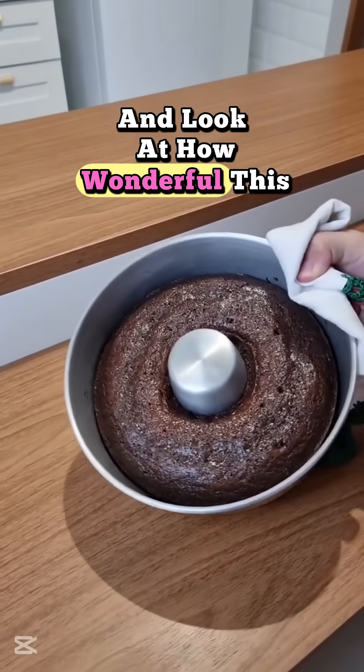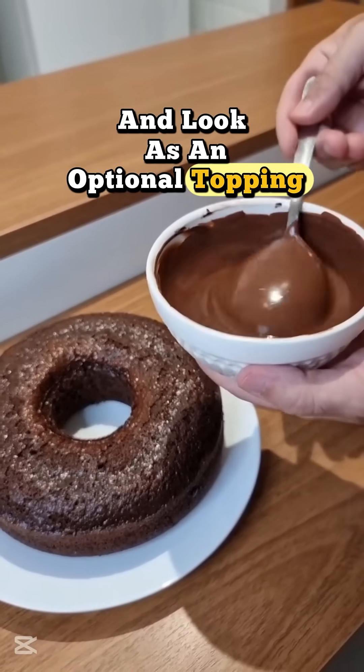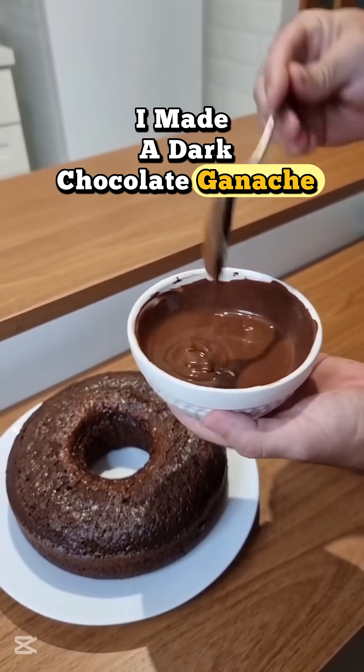And look at how wonderful this cake turned out. There you have it, Coke cake. And look, as an optional topping, I made a dark chocolate ganache.